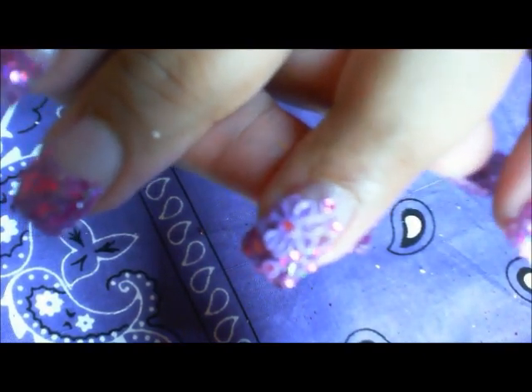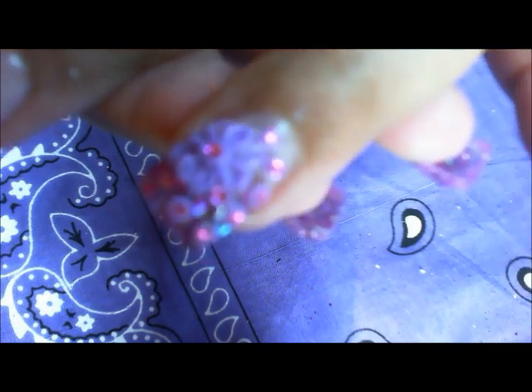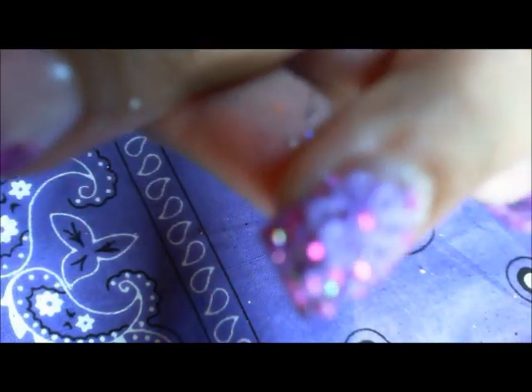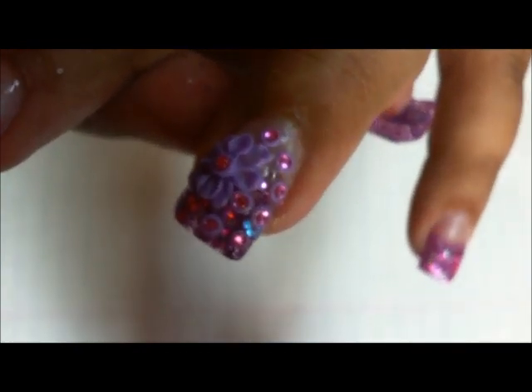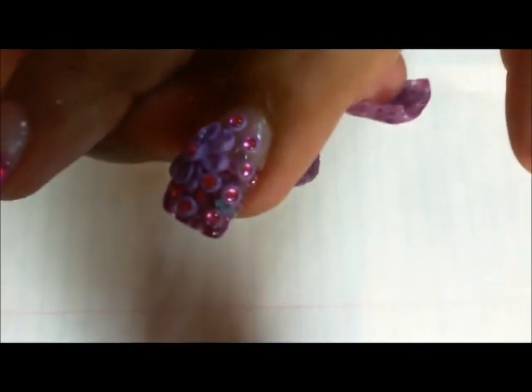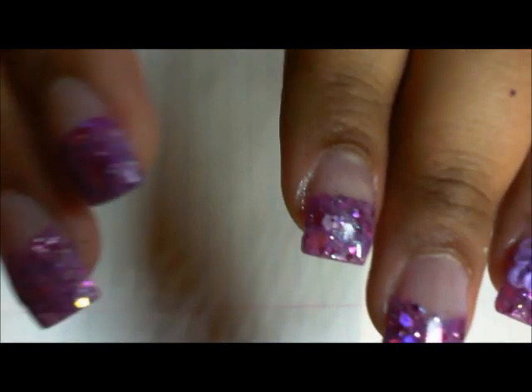So I'll show you guys — I did that flower, and I did some little dots with rhinestones in them. Acrylic with rhinestones. I just felt like that was already a lot, so I didn't want to do anything to the rest of the nails.